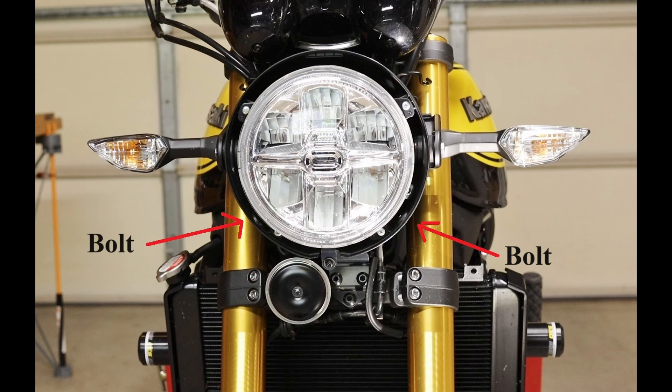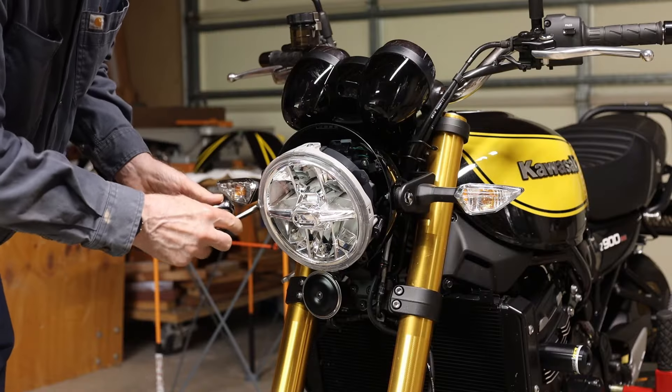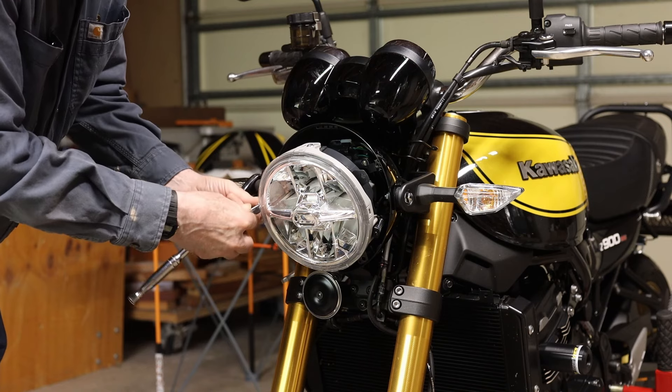This is one of the bolts that holds on the headlight rim. A front view of the two headlight rim bolts that were removed. These are the four headlight screws that need to be removed.